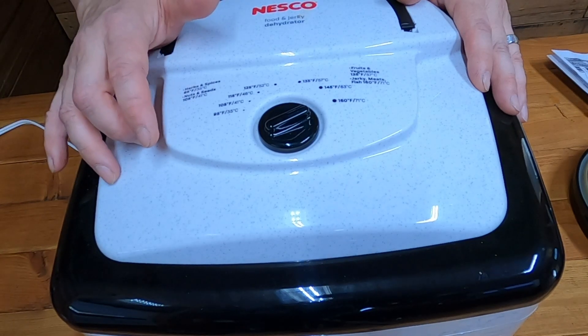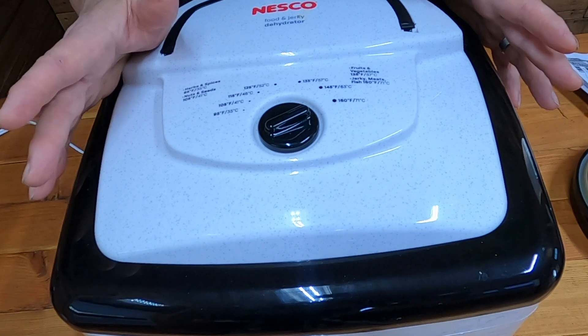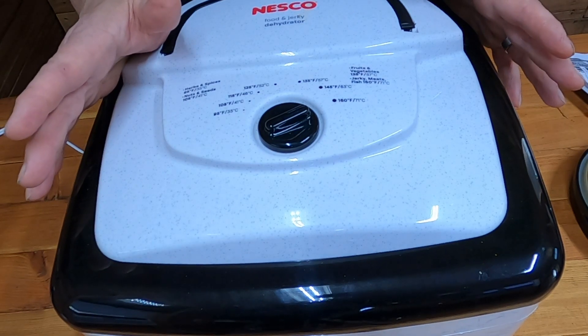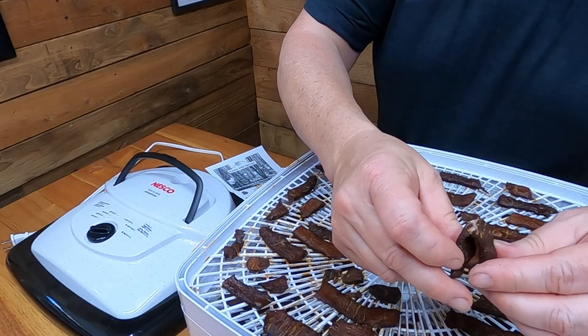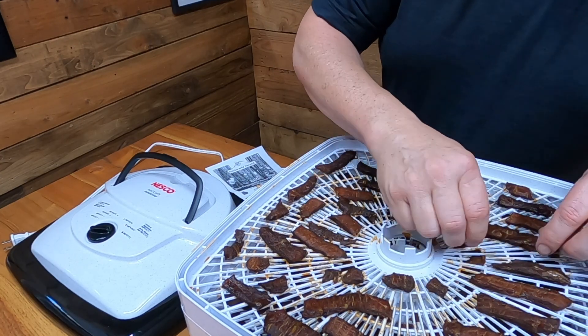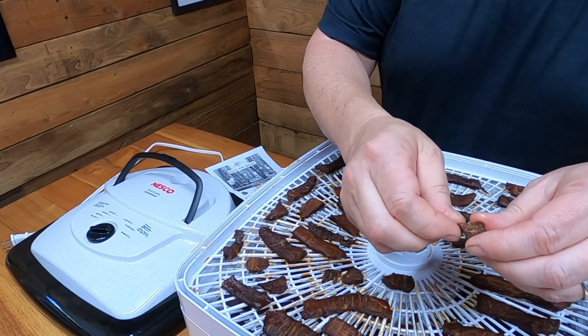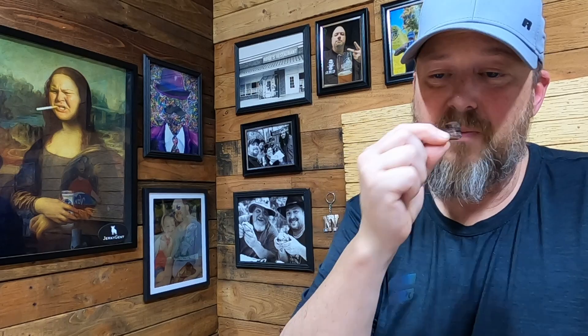So we're going to come back and check on this in four hours — maybe three. Let's check it in three hours, but I know it's not going to be done. Three hours — let's look at it. Not quite. We're just going to flip all this over. Look at that piece right there — that's done enough to try. What does birch jerky taste like? This is fresh. Mmm. You know what, I'm not going to tell you until it's done.